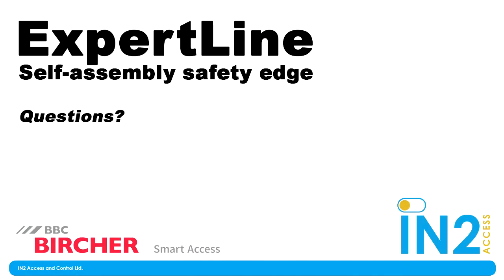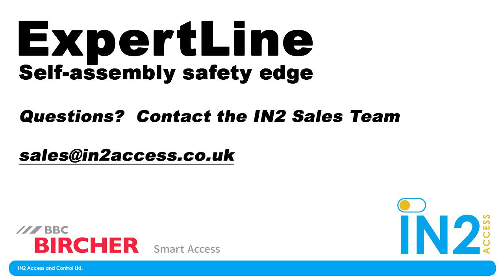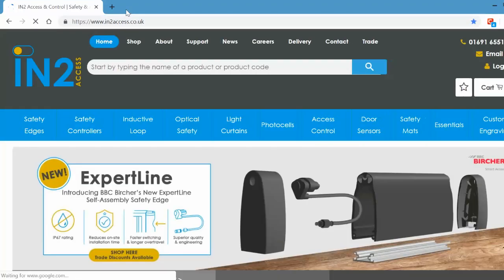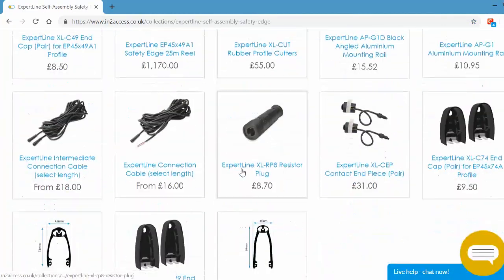If you have any questions on the Expert Line and your specific application, please don't hesitate to call or email the sales team - that's me, well, one of them anyway. Email sales@intoaccess.co.uk or call us on 01691 655150. We can go over your specific needs, talk about pricing, and find the right profile size and length for you. You can also visit our website intoaccess.co.uk to see the entire Expert Line collection along with all the component parts.